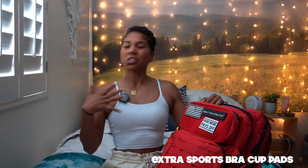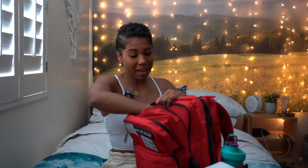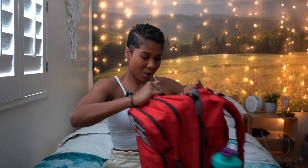I also have sports bra pads in here. There's a lot of nippage that can happen, and I don't like showing everything in the gym. So I have some extra padding just in case I'm wearing a sports bra that's showing more than I noticed on the way to the gym.